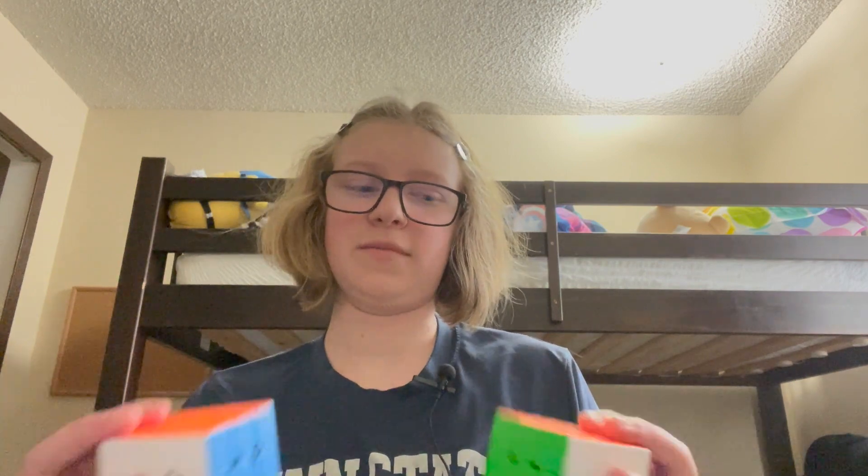We've done a 2x2 comparison. We've done a Pyraminx comparison. Now it's time for a 3x3 comparison. Let's get started.